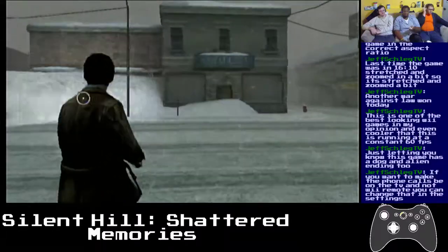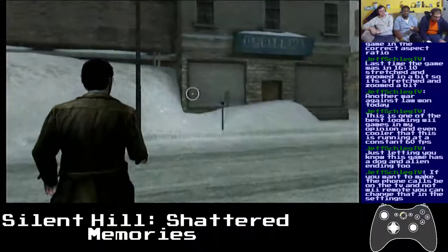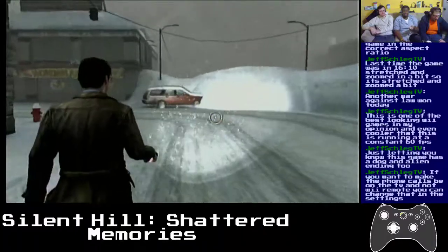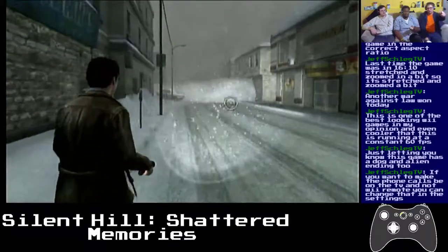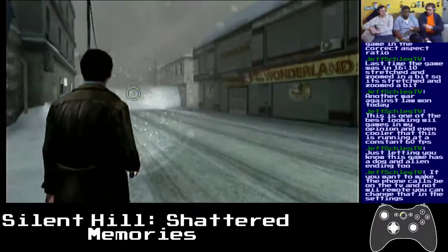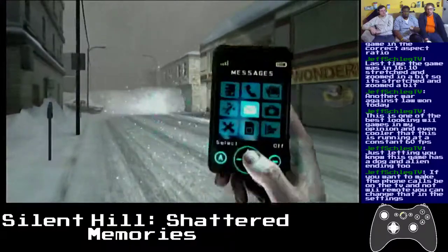Get some good vibrations. This game has a dog ending and an alien ending too. Someone said you can change it so it'll actually make the sound through the TV. How? Press start maybe — check the phone menu, see if there's a settings option.